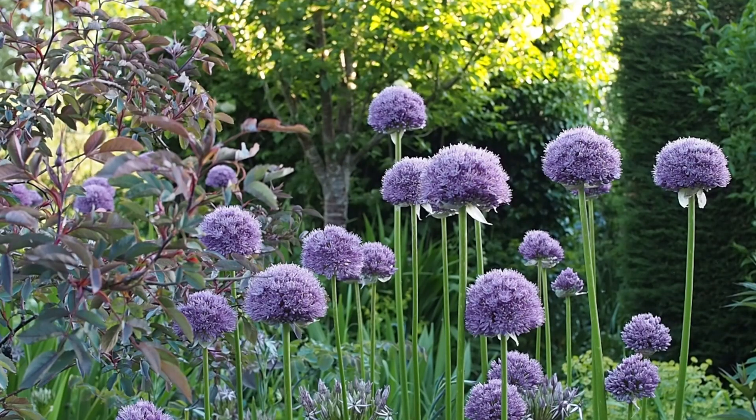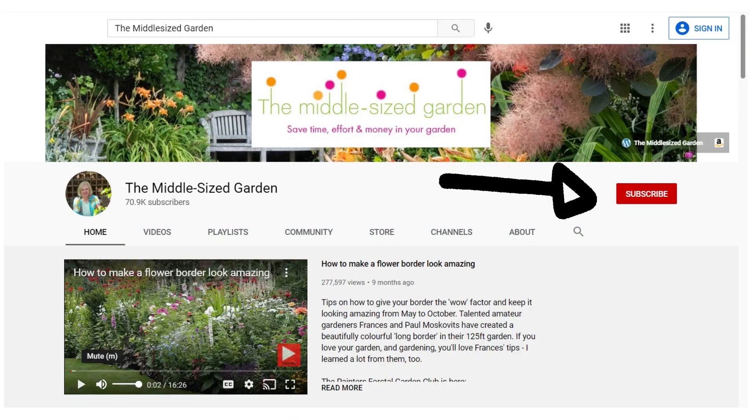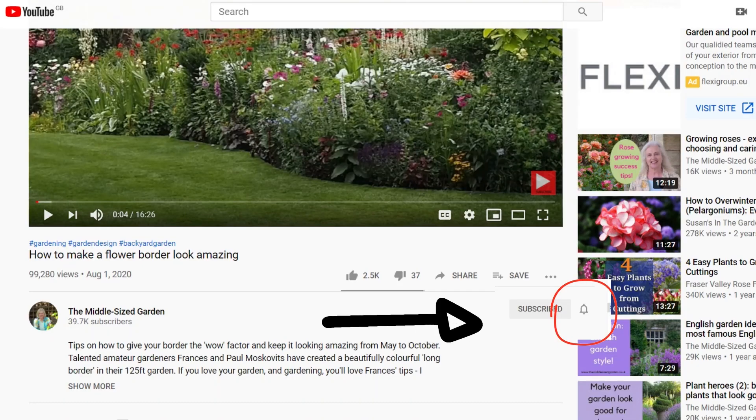I'll put links to any resources we mention in the description below, and also a timestamp so if you want to jump to any particular part of the video you can just click on the time. If you're new here, the Middlesized Garden uploads once a week with tips, ideas and inspiration for your garden, so if you want to see the videos when you open up YouTube then click the subscribe button - they're free - and if you want YouTube to tell you when a new video has been uploaded then tap the notifications bell.